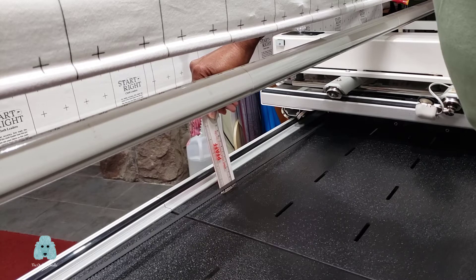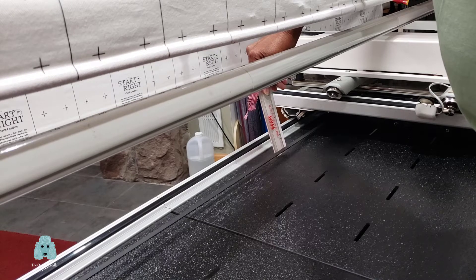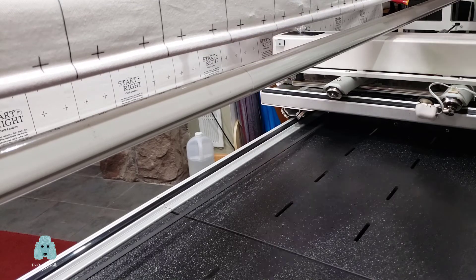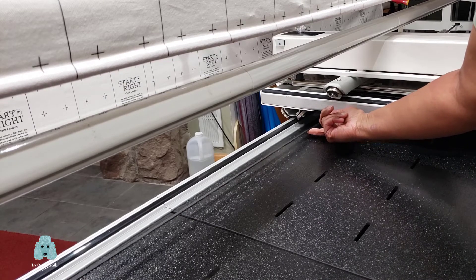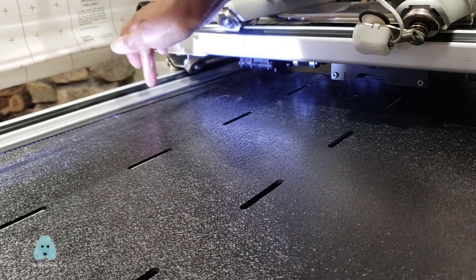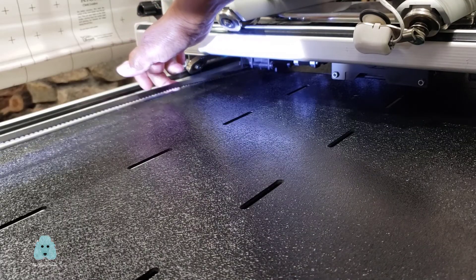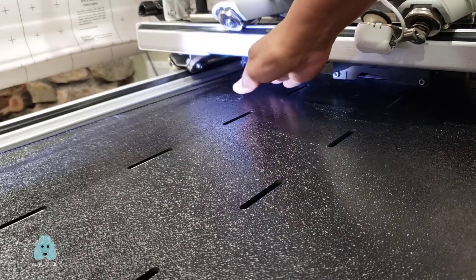At this point, very close to my carriage — about six feet out from where my belt originated — my belt is only about a quarter of an inch away from the bed of my frame. At the point where the belt goes under the carriage, it's only about a quarter of an inch off the bed of the frame.